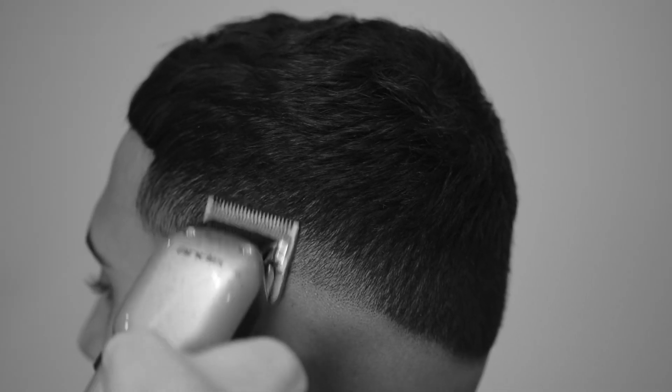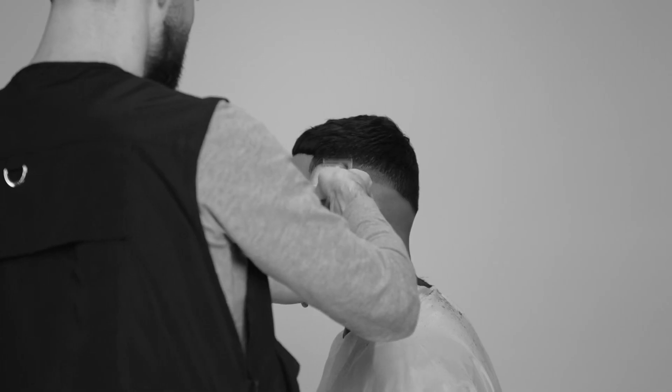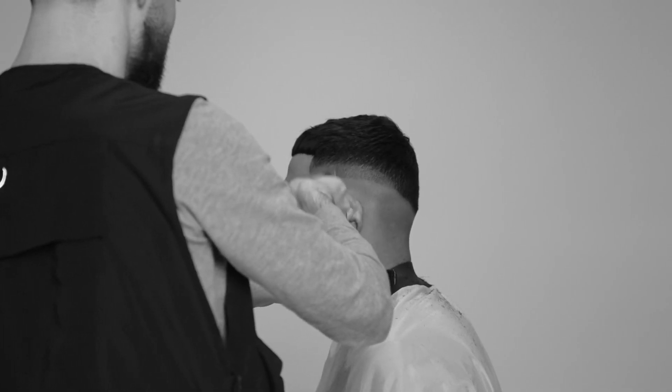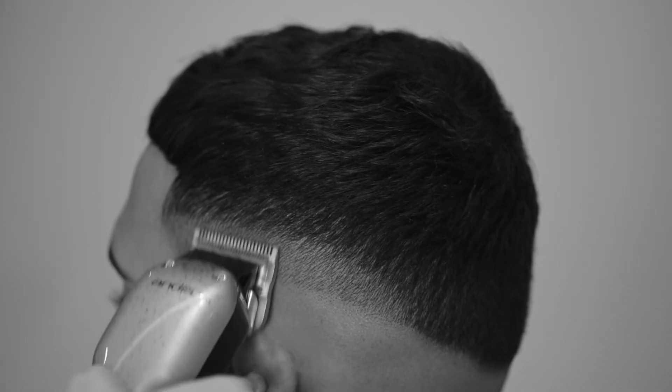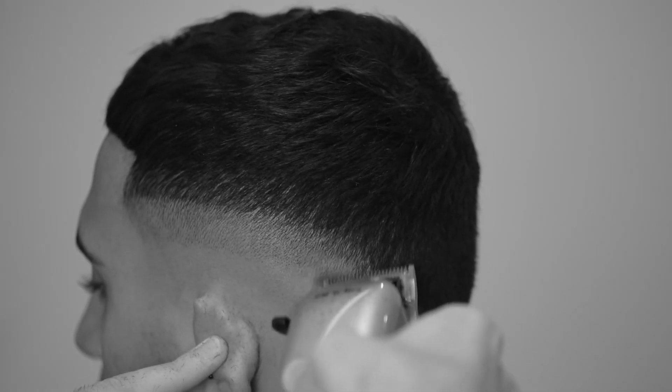My next step is to use my 0.5 to skip out a level. What I'm looking for with every tailored haircut is the colour spread across the scalp and how it affects the overall look and shape. In this case I'm bringing the 0.5 quite high to align with the darkness of the cropped look. Once I've established the height of the 0.5 line,